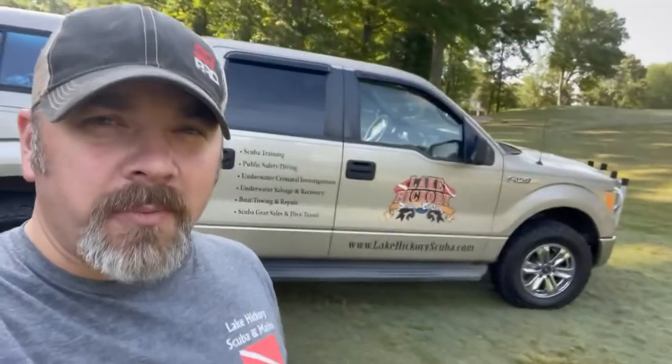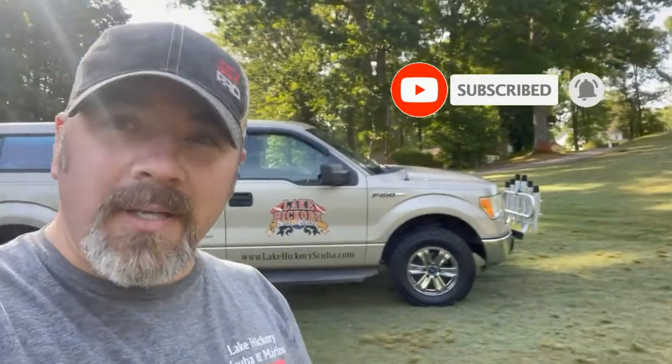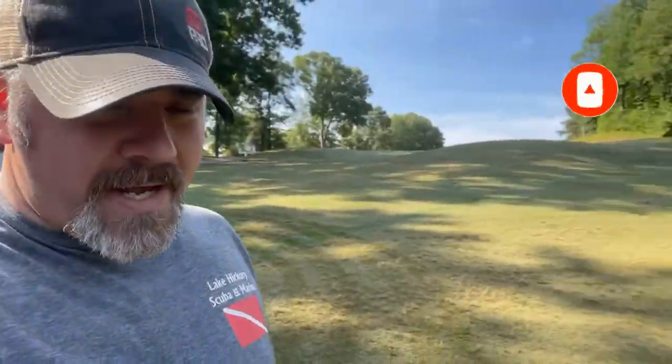What's up guys, it's Brian again from Lake Hickor's Scuba Marine. If you're new to our channel, do me a huge favor — hit this little subscribe button right here and ding that little bell as well. That way you guys are going to be notified every time we upload new content. I'll show you where we're diving at today.